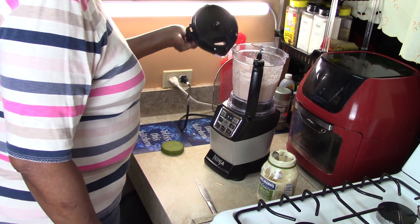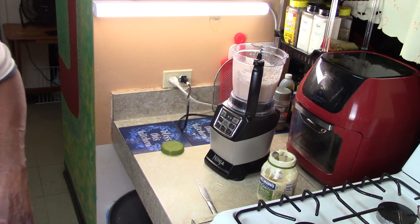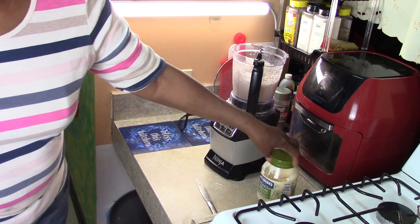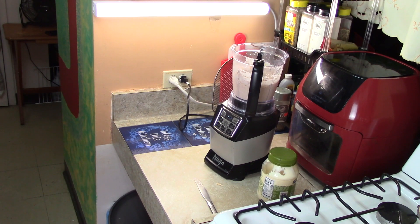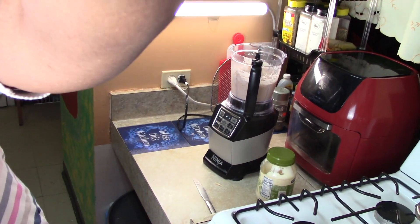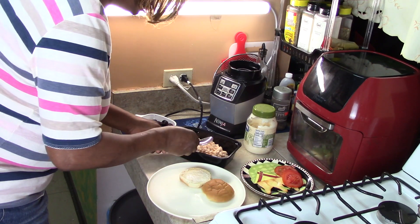Oh yes people, we are here! So I'm going to take this out and show you — let me plate it. I decided to make the sandwich so that you can see.